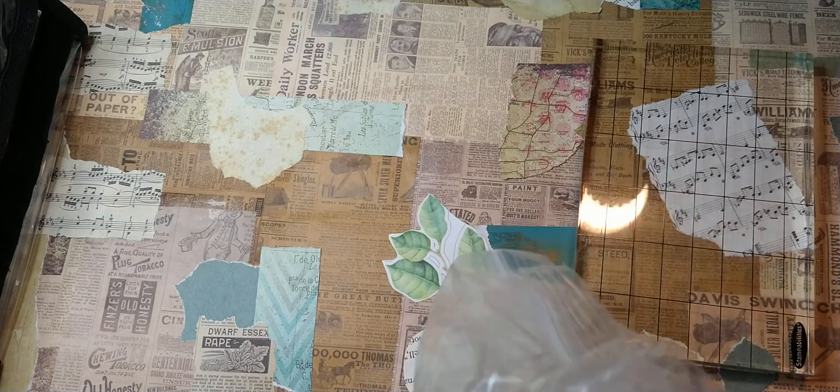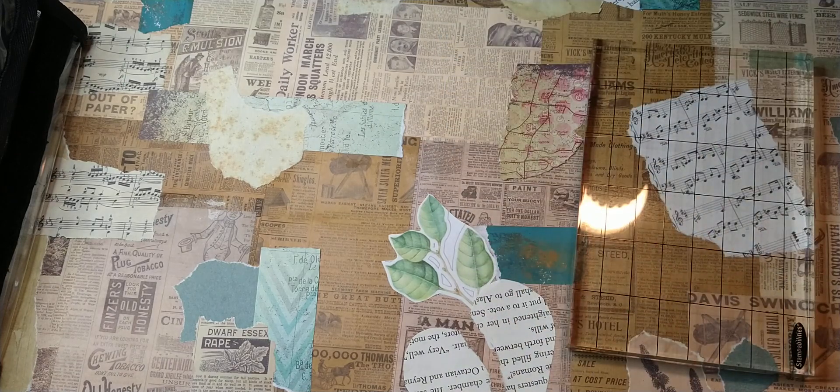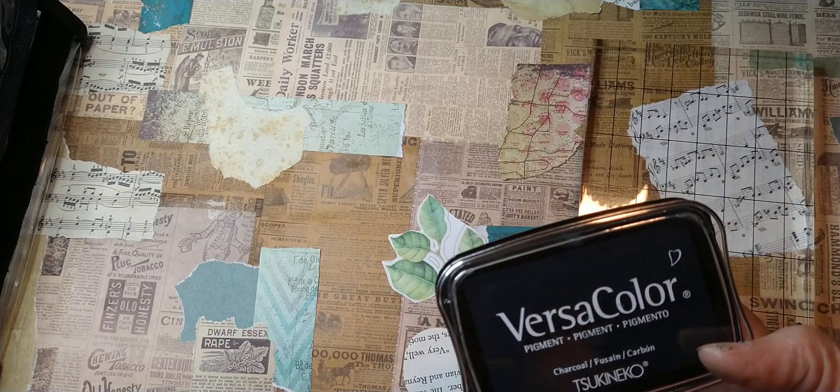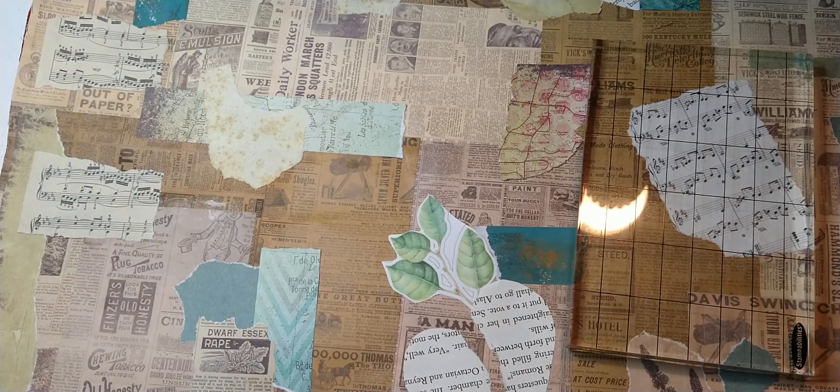I do have some other ink pads. I'm looking for a black — maybe some in black. I have a dark blue, mermaid — oh, that was a blue jay — and charcoal. I might use those; I don't know about the other ones so I'm going to set those back in my drawer. I'm just going to start out with those colors.